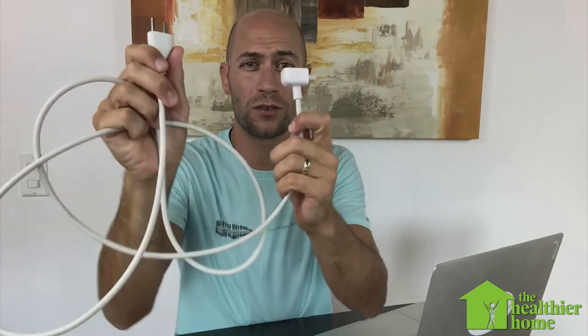There's something that looks like this — gives you a bunch more cord, which is great — and it grounds your laptop really well. It's about $10 off Amazon, a super easy fix. You can find that link in the recommended products section of the Healthier Home.